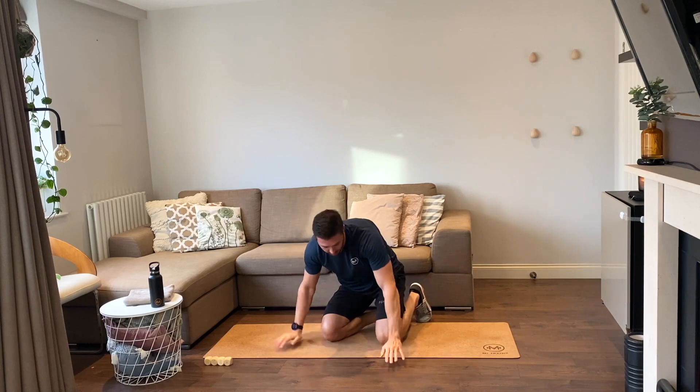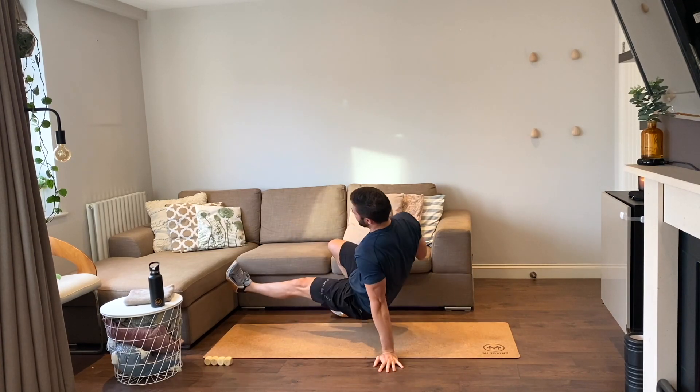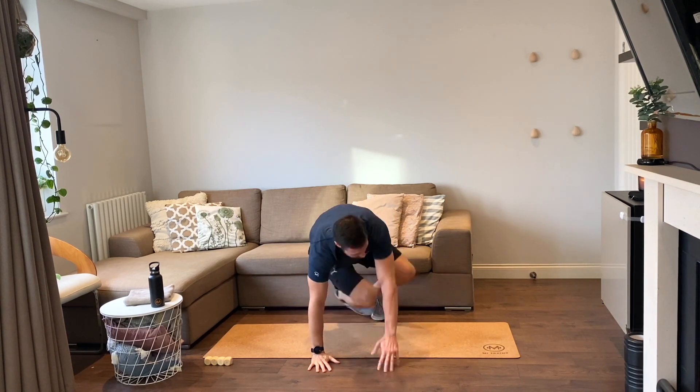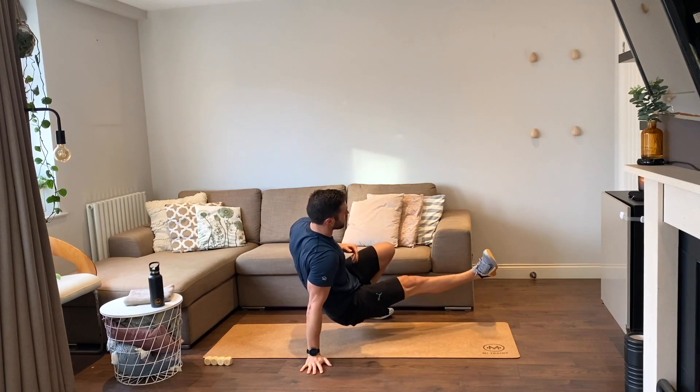Shoot-throughs now — on our hands and toes, knees off the ground, we're shooting our opposite foot to the opposite side, opening up our chest, then back to starting position and vice versa. Four reps, let's go. One, two, three, and four.